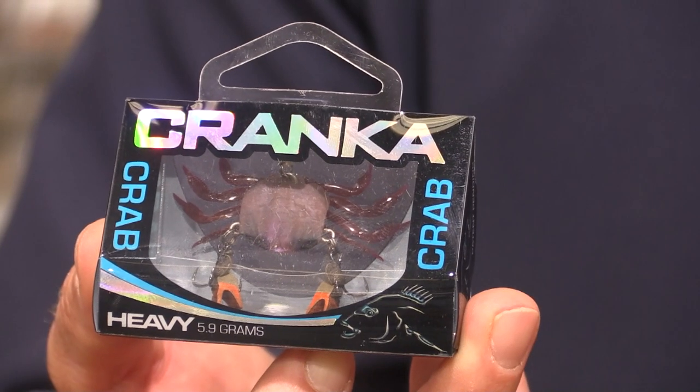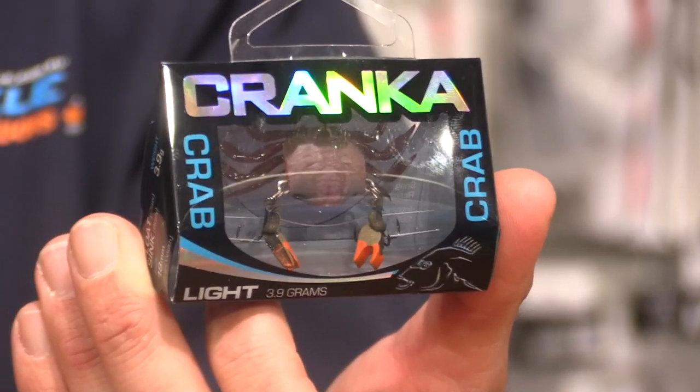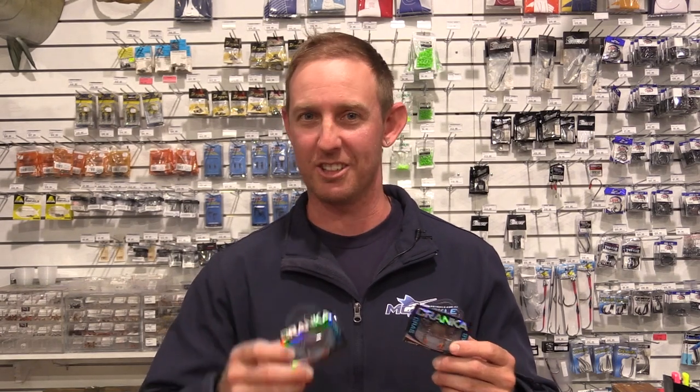As with all the 50mm Crankin' Crabs, they come in heavy and in a light. I'm pretty excited about the new colours, so go grab yourself a couple — or 20 — and add them to your collection.